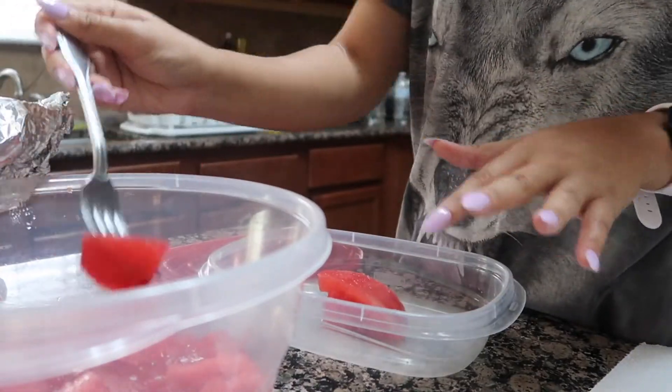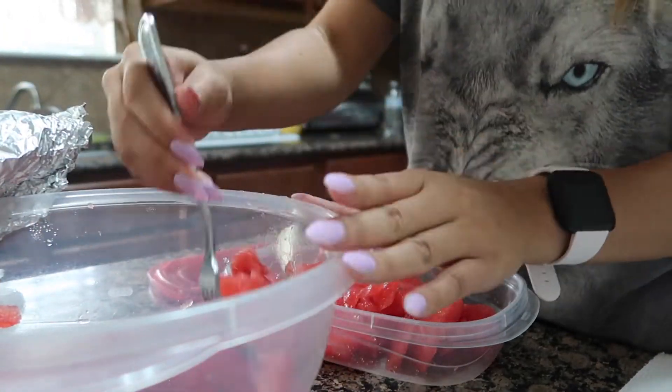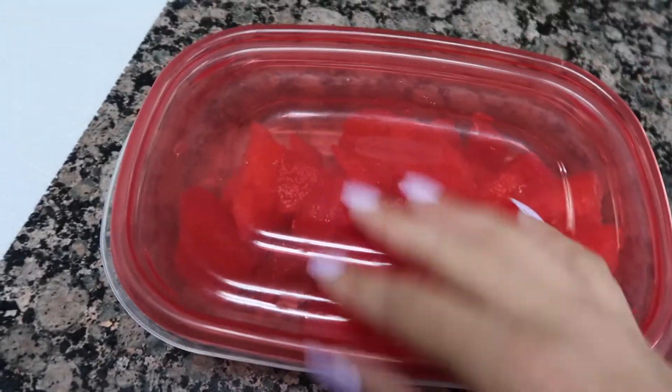Now I want to show you one of my favorite snacks to take, especially during the summertime, which is watermelon. If y'all watched my last video you know I cut up some watermelon, so I'm going to take some of that to work. It's a great way to stay hydrated and suppress your appetite because of the high water content — great for those trying to lose weight.